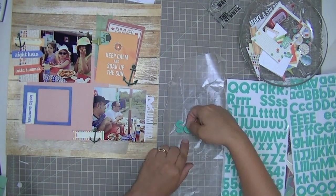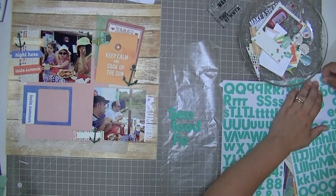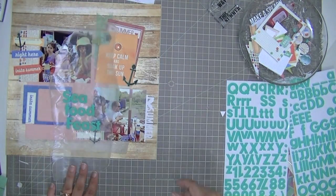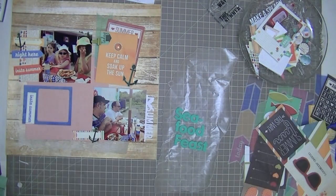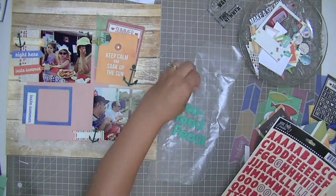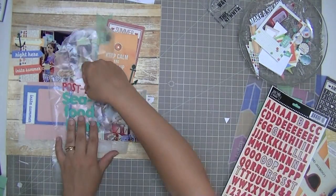These are the thickers that came in the Out on the Town add-on, so these would be an example of something that's not in the main kit. If you splurged this month and got both kits — I ended up getting the Rock Lobster main kit and also the Out on the Town add-on — then you'll have these. What I'm doing right here is adding the beginning part of my title, which says 'Post Beach.'